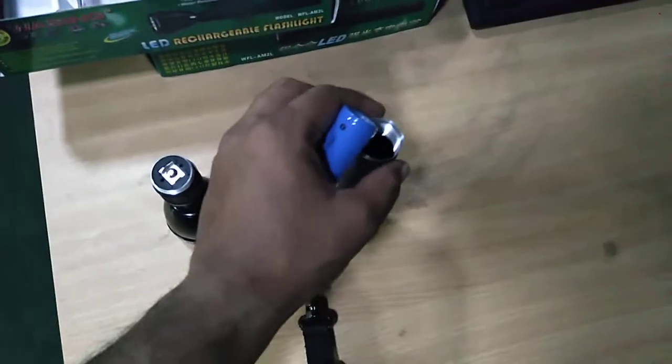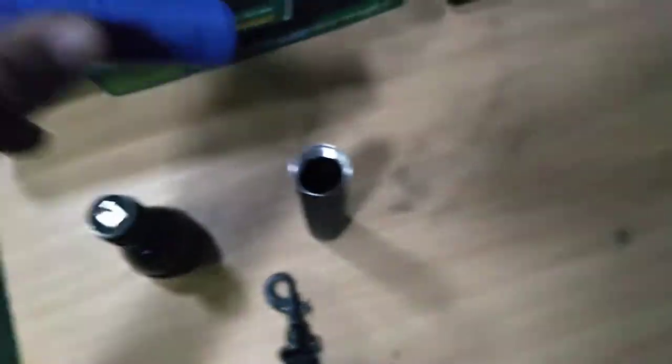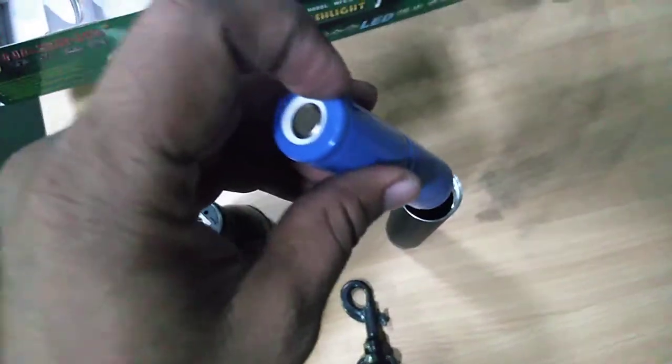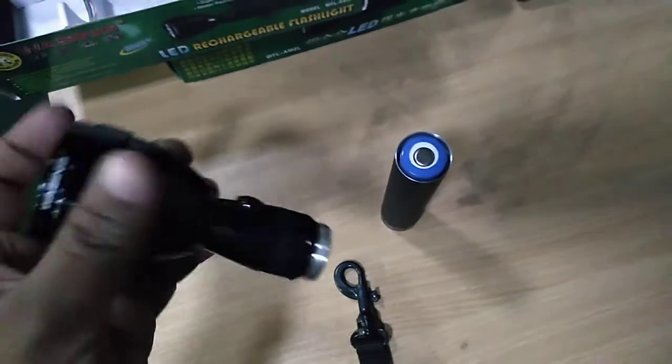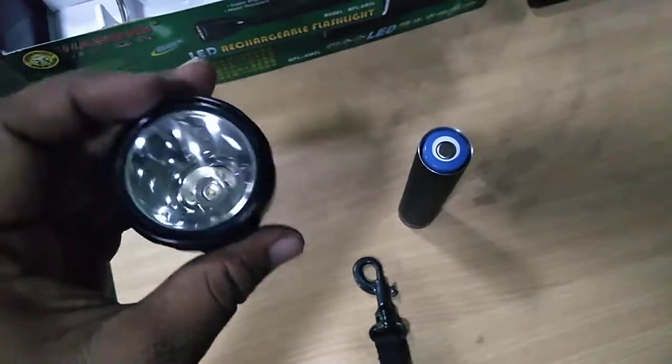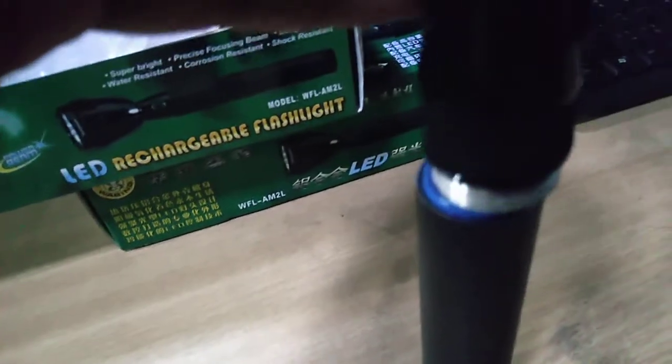You need to put the battery into the battery compartment. Then you need to attach the upper part, which is the lamp part. There is a tiny notch — you need to turn it this way to lock it in place.